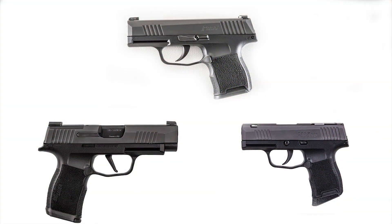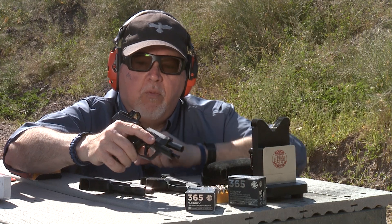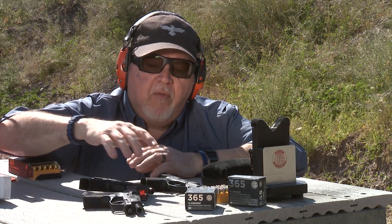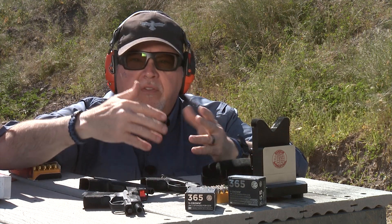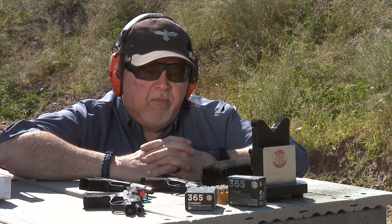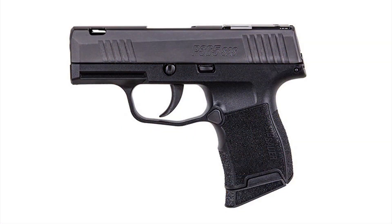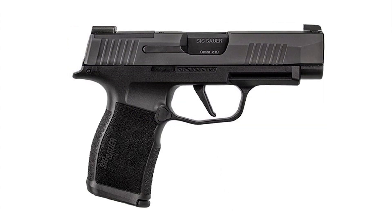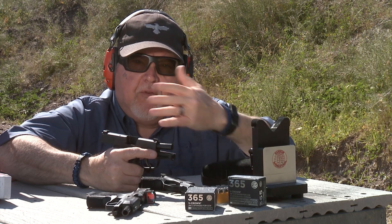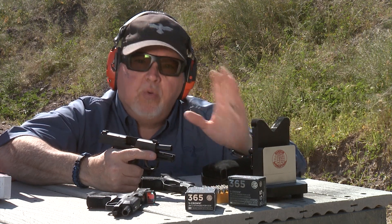Last year we did a test between the SIG Sauer P365 standard, the SAS, and the XL. This one happens to be the one that comes with the Romeo Zero. A couple of viewers had a question about the performance — given that the SAS is ported and the XL has a longer barrel, how would they compare ballistically and performance-wise in gel or velocity-wise?